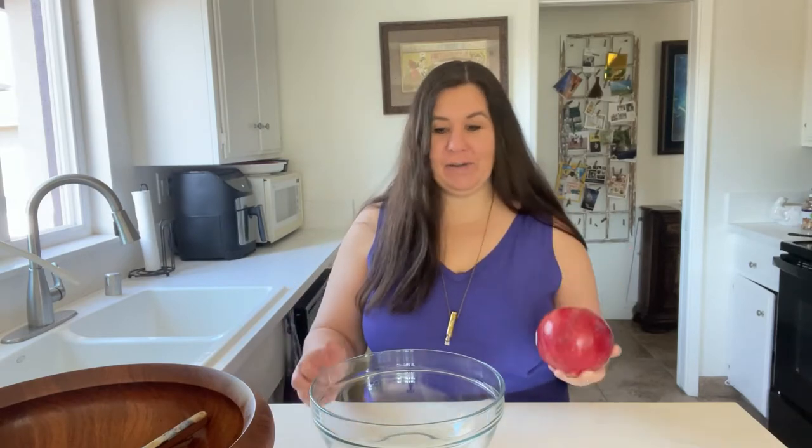I am getting ready to make this beautiful, big green salad with pomegranate and pecans. So the first thing is to get this pomegranate opened up and all of the good tasty seeds out of here. And I have a little trick here to show you how to do it.